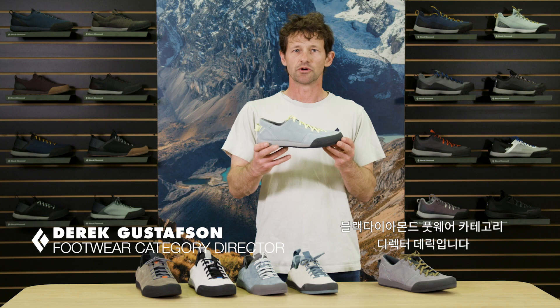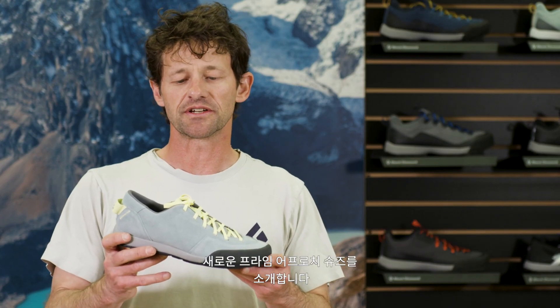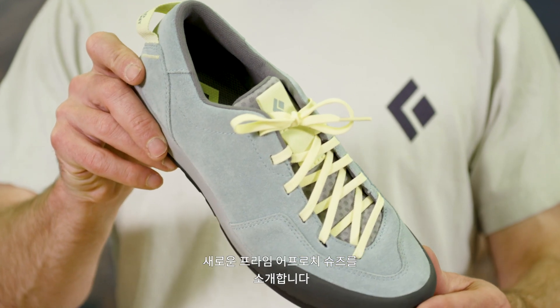Hi, I'm Derek Gustafson, Footwear Category Director at Black Diamond Equipment. New for Spring 21 is the Prime Performance Lifestyle Approach Shoe.